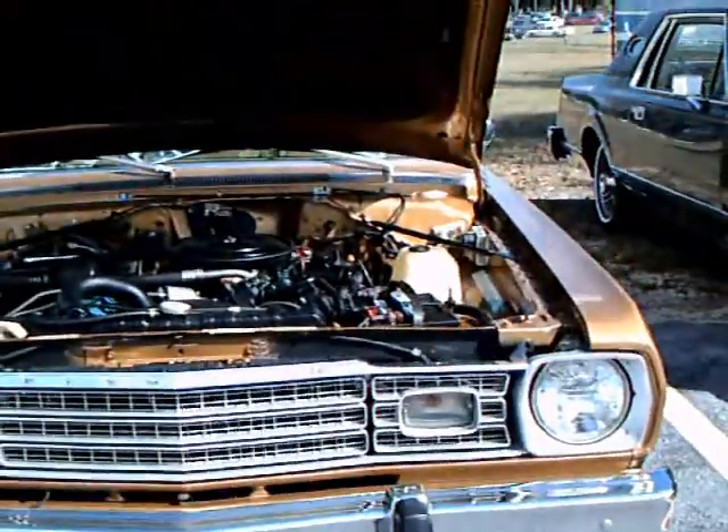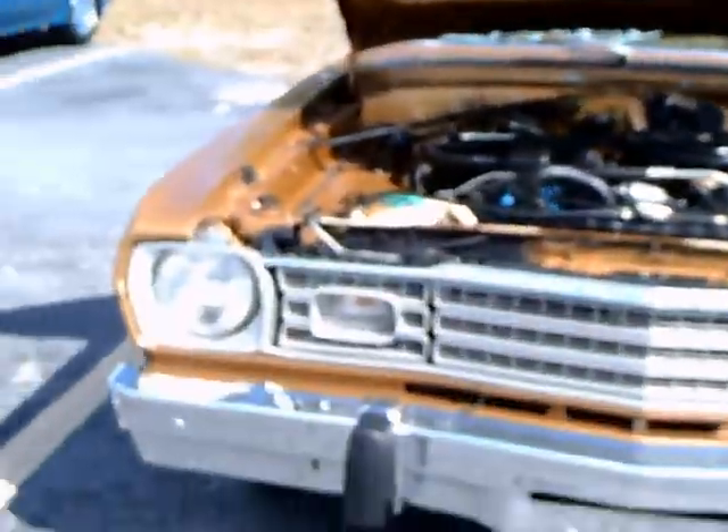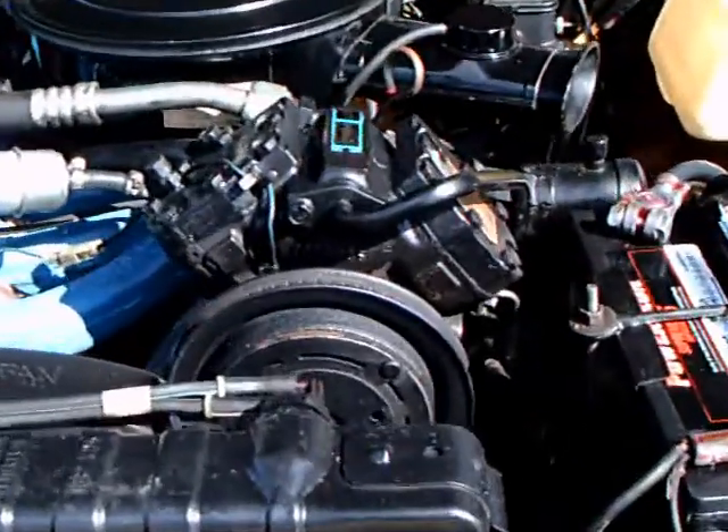This is a 1974 Plymouth Duster. I like the grille here — kind of an egg crate grille. It has the little bumperettes there on the front.